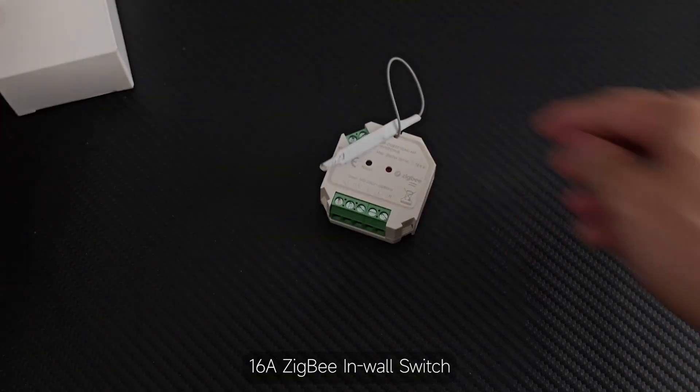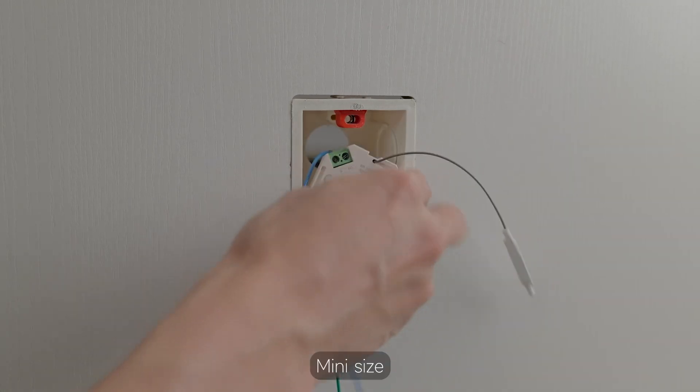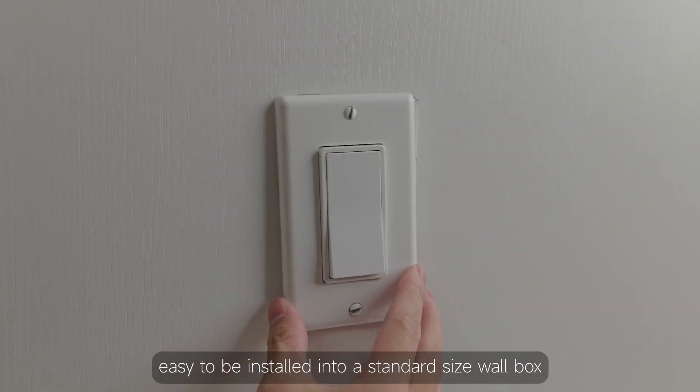Sixteen, a ZigBee in-wall switch. This lets you control the on-off function of the connected load. Mini size, easy to be installed into a standard size wall box.